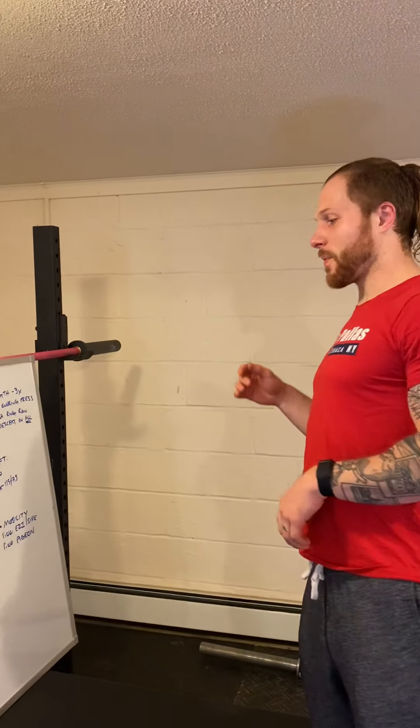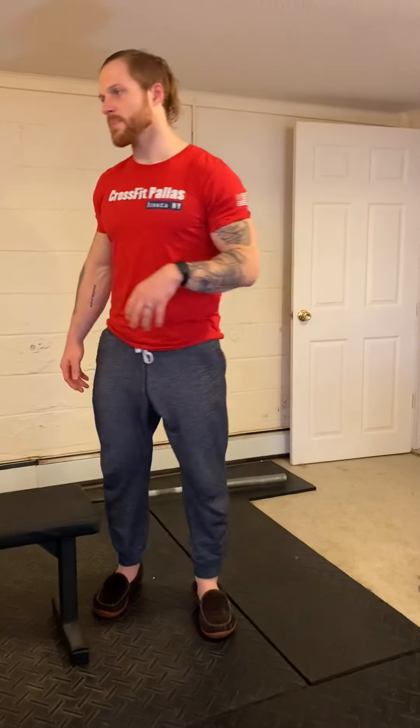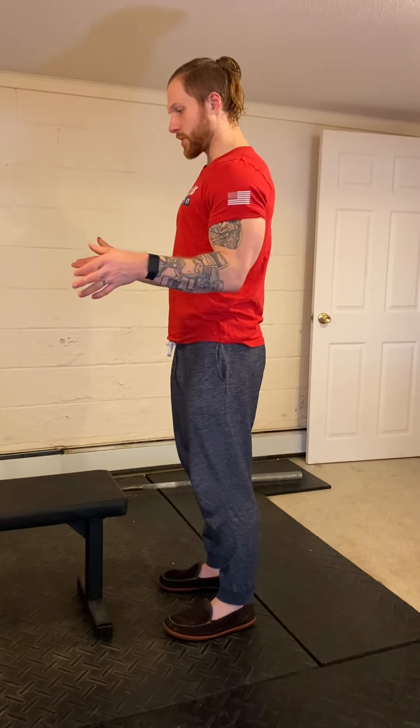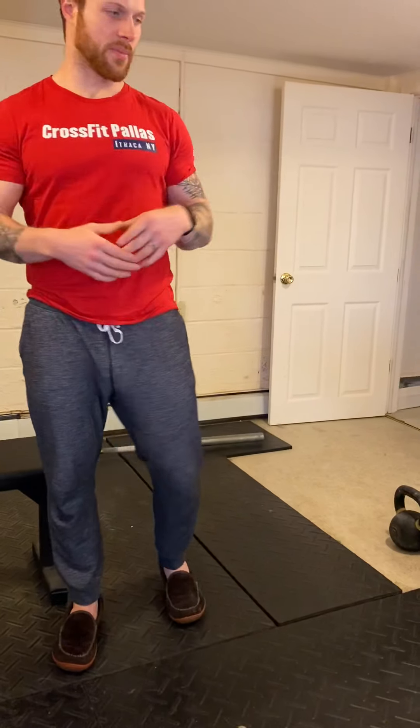Echo won't be joining us — she's upstairs because she just tried to eat an ant trap. For the warm-up, we've got a five-minute AMRAP: three reverse lunges on each leg stepping back to 90 degrees on both, six kneeling push-ups keeping the belly tight with elbows tucked, and six Russian kettlebell swings with any object. Try to get through at least five, six, or seven rounds to get that heart rate up.